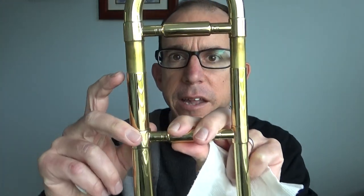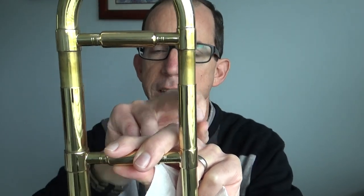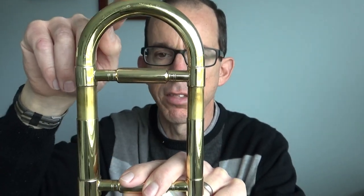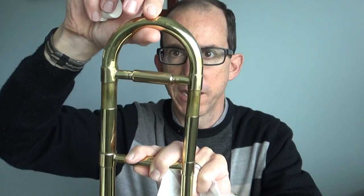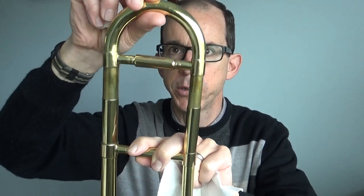Basically what you're going to do is pull the tuning slide straight off. Just grab it from the top and pull straight out. Now as you're pulling it up, take notice of how the slide is put together. One side is a bigger tube and one side is a smaller tube. On mine, both of the inner slides are connected to this top piece. On some trombones, you'll have like here — this is the inner part and this part is a sleeve over it. So look at how yours is put together. You're going to pull it straight out, just like that. It was in here and I just pulled it straight out.